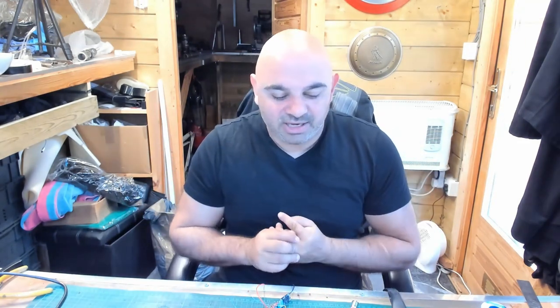Hey guys, just a quick video. I think it was the other day I put a video out showing you all the Batman Dark Knight suit - the first thing I ever made. Today I was going through my folders, clearing up old folders within folders, and I came across the very first lightsaber I ever made. I'm going to share that with you today.